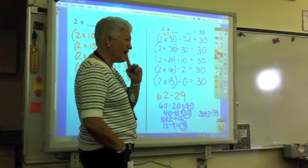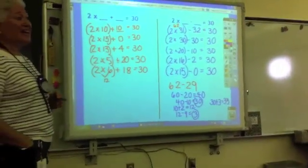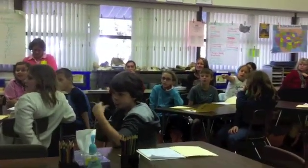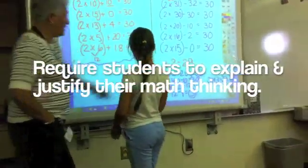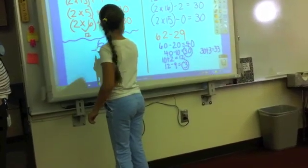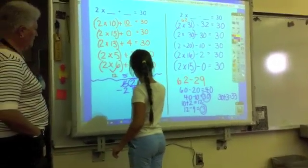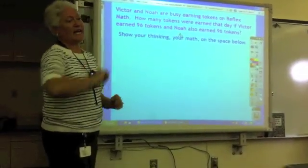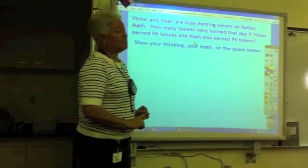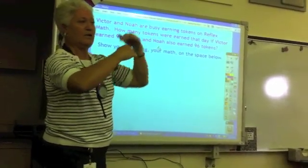Does anybody remember when we subtracted the fast rate? Wasn't that easy? So, Veronica, how do we do that? You're going to show? Put it on right here. Show me how to do it. 62 minus 29 the fast rate. You need to show your math, your thinking, on paper. There's one little catch — you cannot use addition with regrouping. You have to find another way.